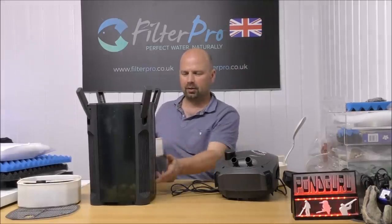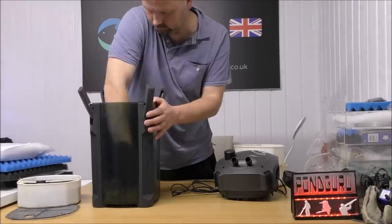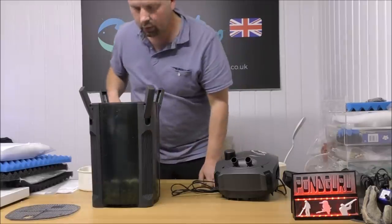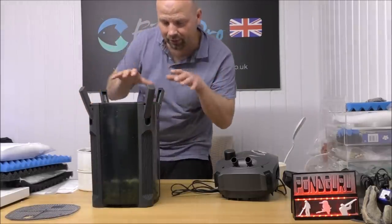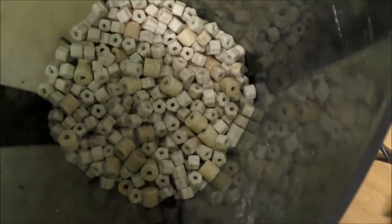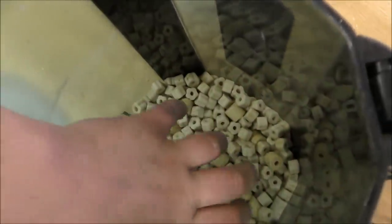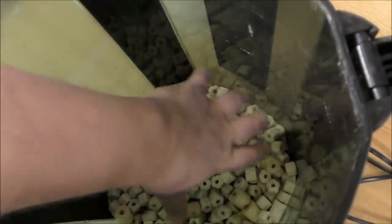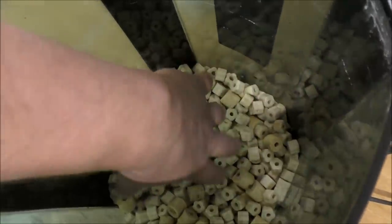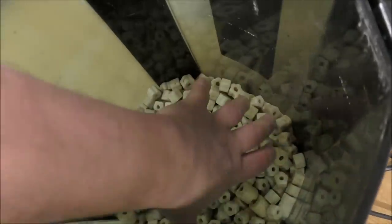I wonder whether I can get that whole tray's worth of stuff in the bottom of there — that'll be interesting. You know what, I think that's just about done it. Looking through the side you can see all of that media in the bottom — that represents the space that would normally be wasted in this filter. Our tray sits on top here, so you've still got a little gap underneath. The water is going to come down into here and this is going to act as a really excellent primary settlement area, directing the water all over the place through these various rings, and the heavy muck is going to settle in there.